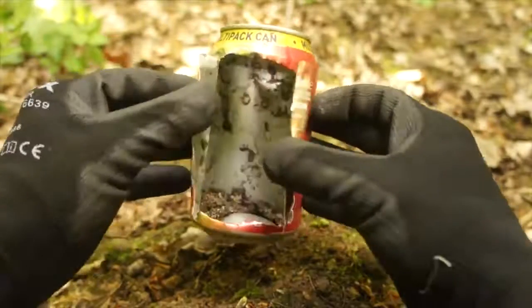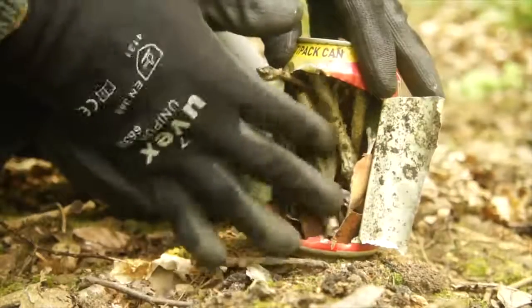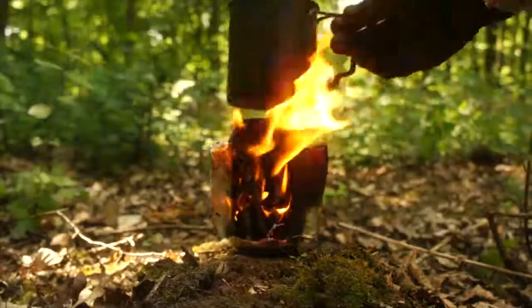And this is your window. Simply peel them open and you're good to go. Place your tinders and kindling inside the can and light it up for a portable cooking stove.